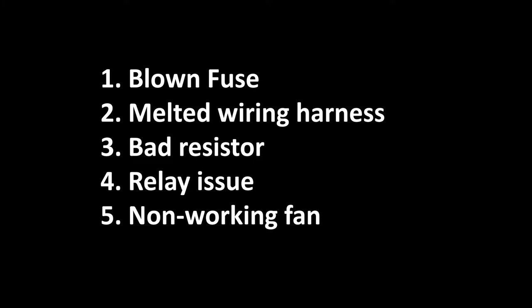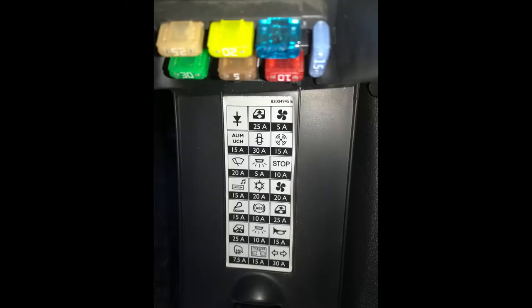Here is a list with the most common issues. To get started, you want to disconnect your battery, and after that you want to check for a blown fuse. If your fan is partially working, you can skip that step. However, if it's not working at all, you can check for a blown fuse. Most of the time this won't be the issue, however it's an easy fix that takes no time, so you always want to start with that.